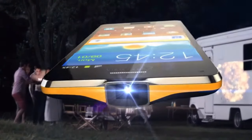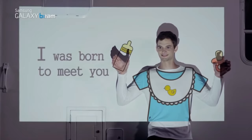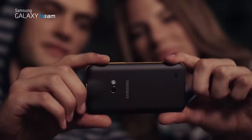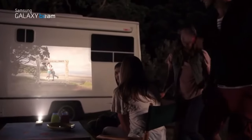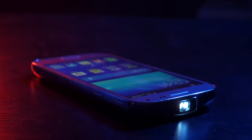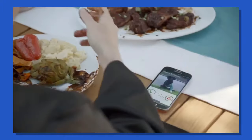Samsung only ever made two models of this. The first one came out in 2010 and the second one came out in 2012. After that, sales weren't really that good so they just discontinued it. But on paper and even in this video, this actually looks like a pretty cool idea. But the number of times I'd use this would be zero. I don't think there's ever been a time that I've wished I could just project what's going on on my phone.